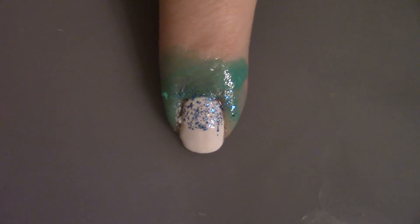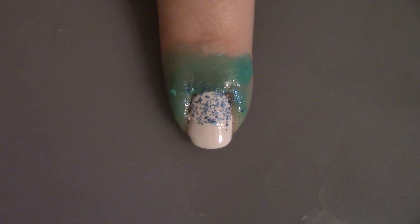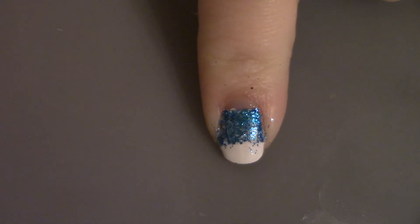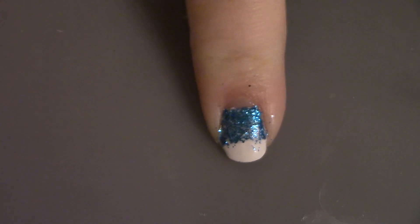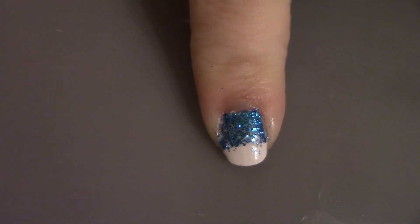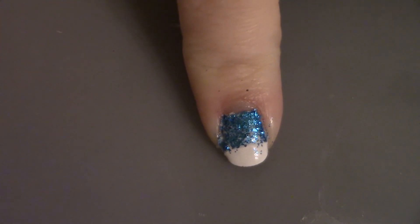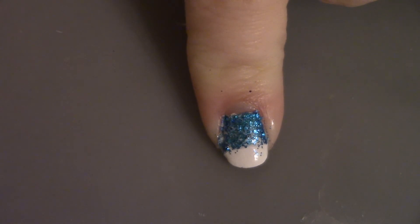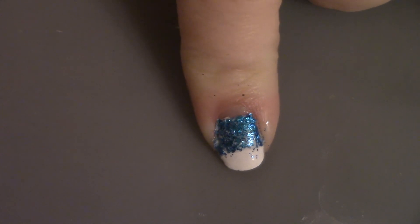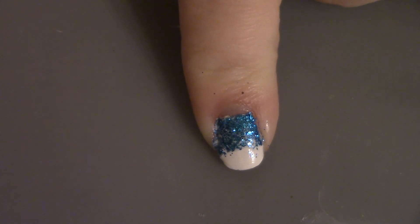That's all you do — it's going to take more layers of sponging to get the opacity. Now that we've put the glitter on, I've already taken off the liquid latex and cleaned up around the edges so it looks better. Now we're just going to take the same white polish as we did for the base color and draw in little details — you could call this a star or a snowflake, or whatever. You'll see what the details are.